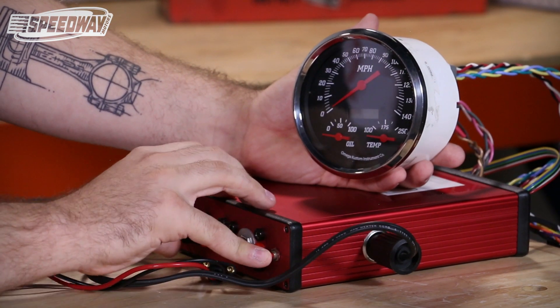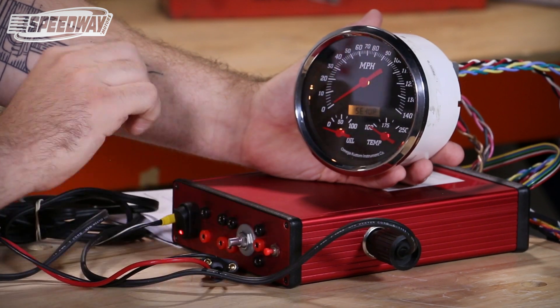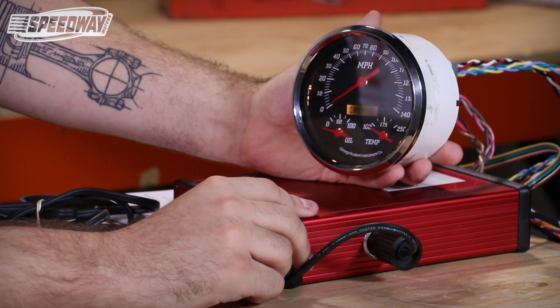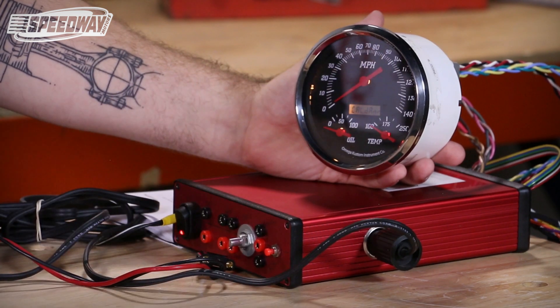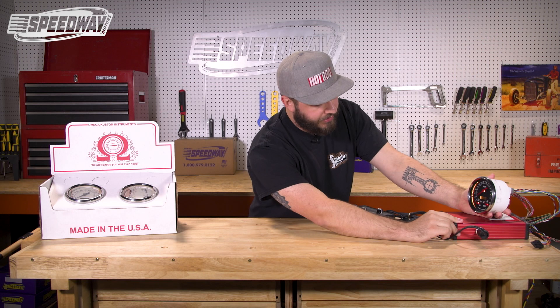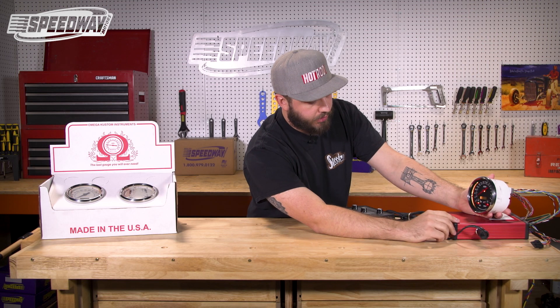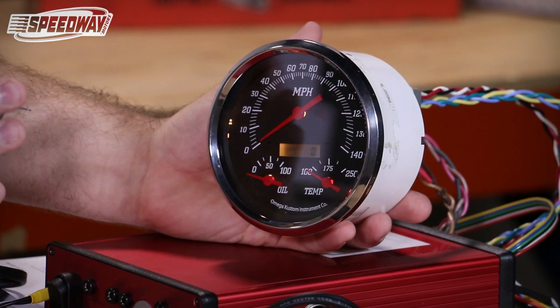We will push and hold our push-button switch in and turn the power on. Once again, if we hold it, setup will display. We will push the button three times until 'calculate drive a mile' is displayed. At this point in time, we will push and hold in the button again. Numbers will appear and begin flashing.